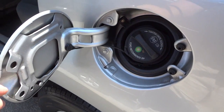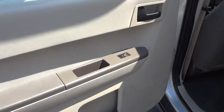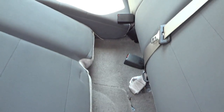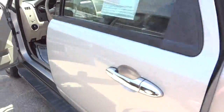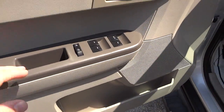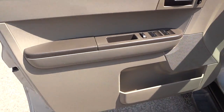The fuel cap is on this side. Here's the inside of the other door and the seats. Here's the inside of the driver door — you've got your window controls, door lock controls, and side mirror controls. Here's the driver's seat.